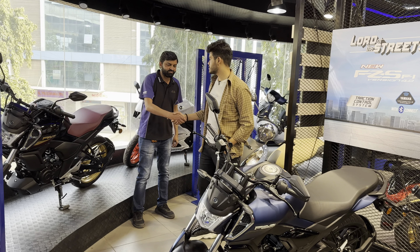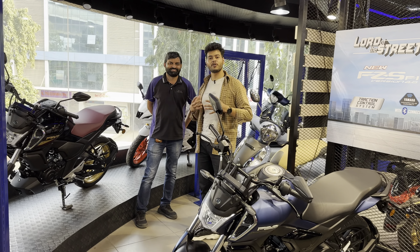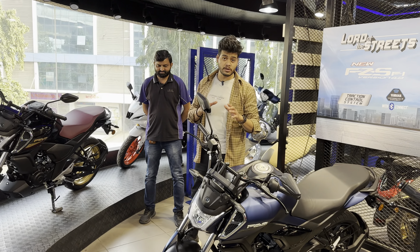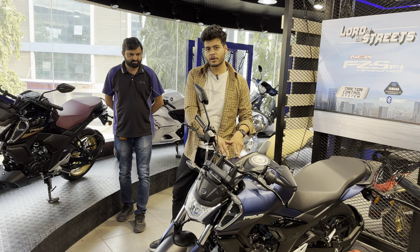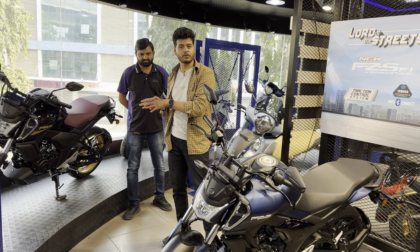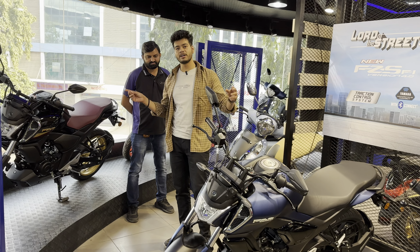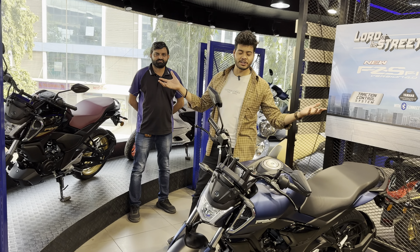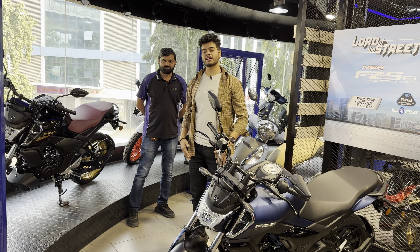I also made a video which is completely comparing the FZ Standard variant V3 and V4. Don't forget to like, share, and subscribe. I thank Mr. Ashraf for helping me in this video today.